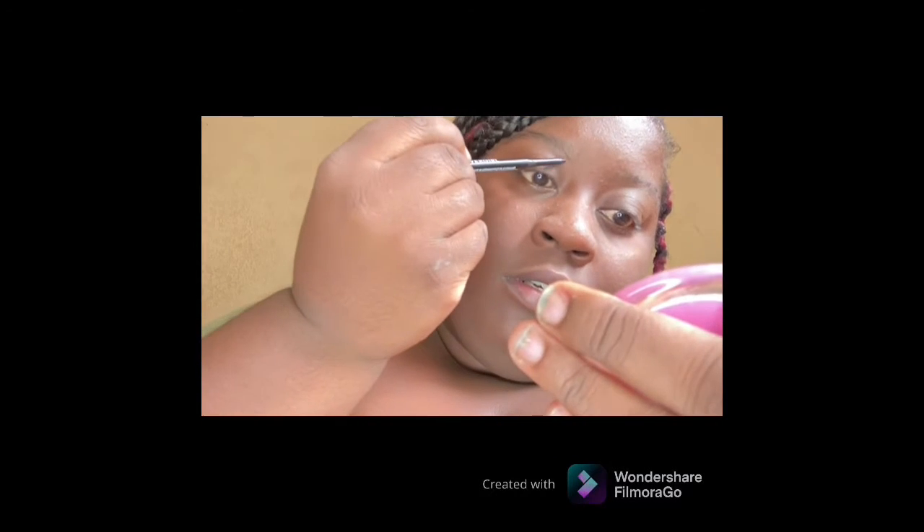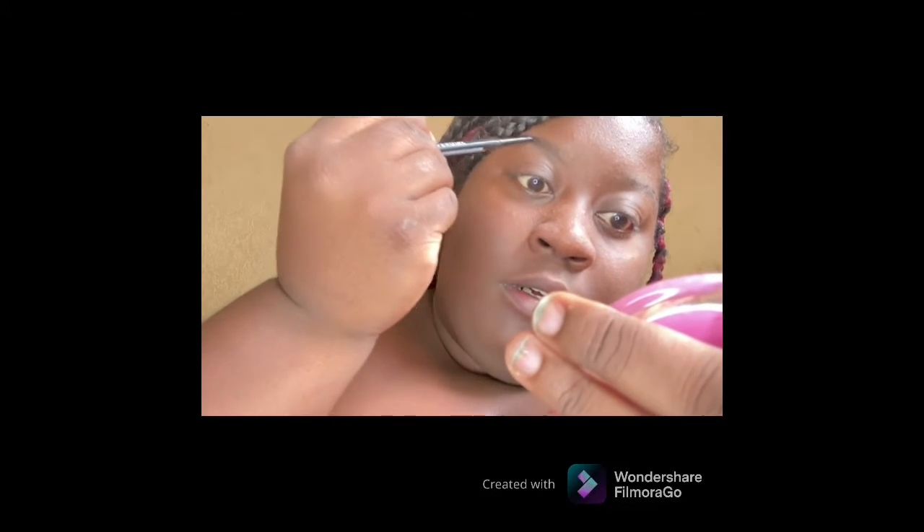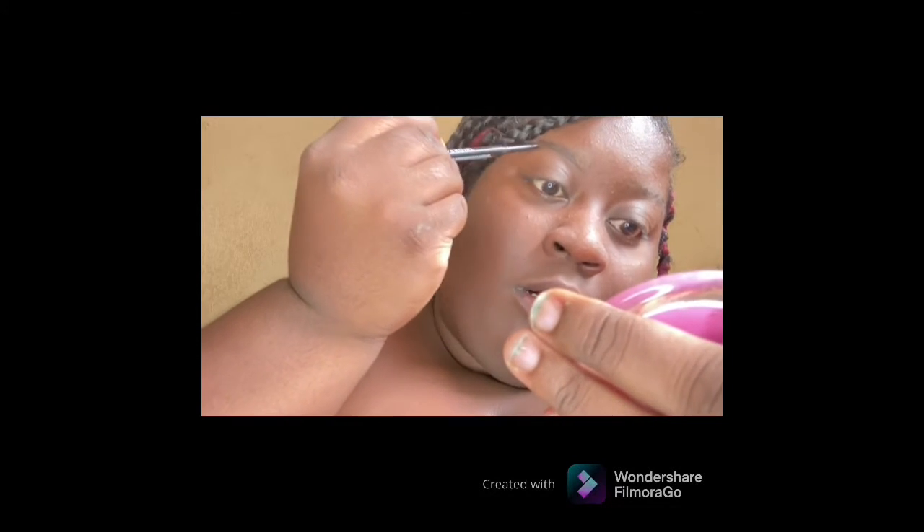So let's get into this video. I'm going with my CoverGirl eyebrow pencil. First off, I'm gonna start off brushing my eyebrows. I also put screen hold gel on my eyebrows so I can gel them up. I'm gonna start from the base of my eyebrow and go up in an upward motion.